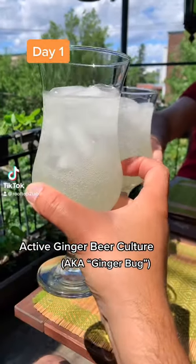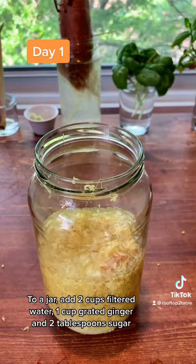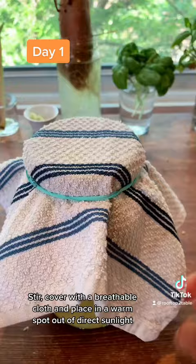Active Ginger Beer Culture. To a jar, add 2 cups filtered water, 1 cup grated ginger, and 2 tablespoons sugar. Stir, cover with a breathable cloth, and place in a warm spot out of direct sunlight.